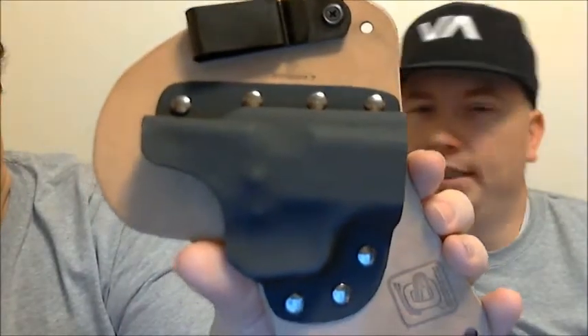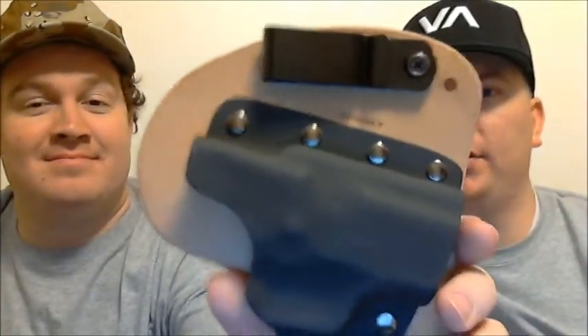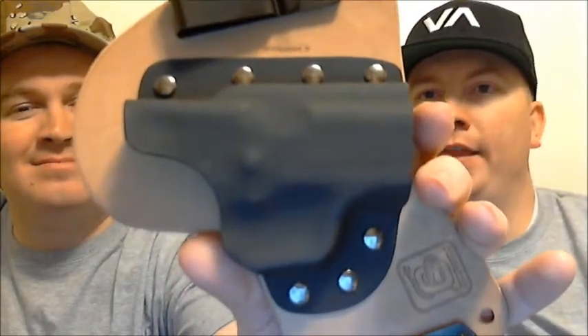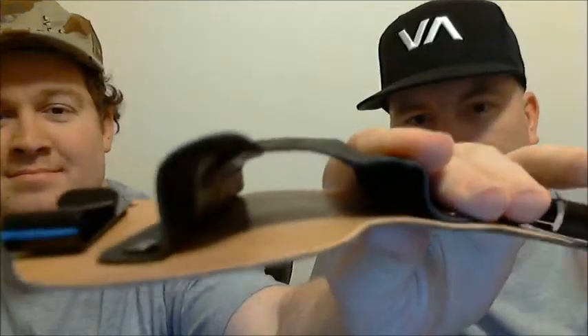What is this holster for? I think it's for a car — we don't own any cars. Yeah, we own a car, but we don't have a car pistol. We actually borrowed this off of a friend of ours. He just barely bought it, hasn't even worn it. But he told us, hey guys, you gotta do a first look on this horsehide. And we're like, okay, we can do that. We'd love to do that, friends.